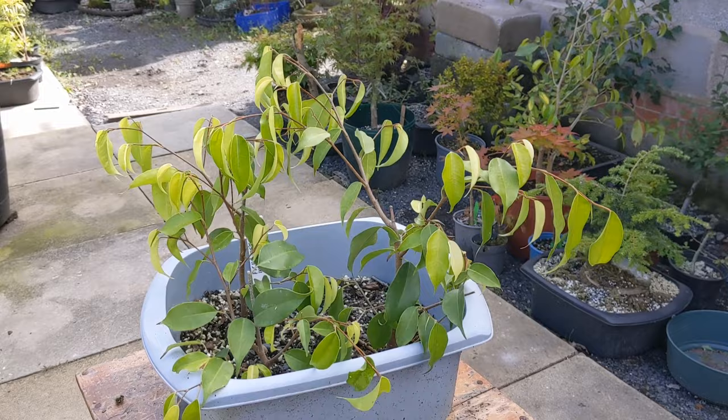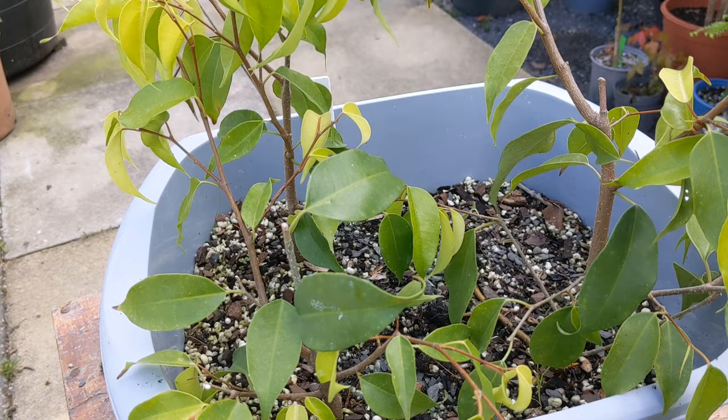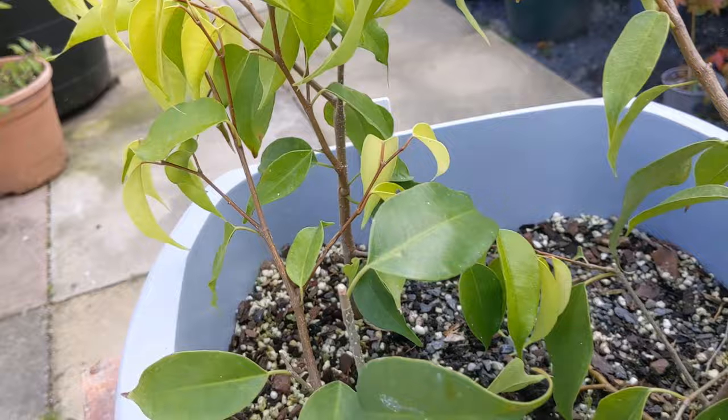What I have here are four ficus benjamina. I picked these up from a local supermarket in the spring - four small plants - and they cost me two pounds, so they came in at the grand total of 50 pence each. One of them died, but basically now all the roots have been sorted and they've all got a decent radial nebari under there.